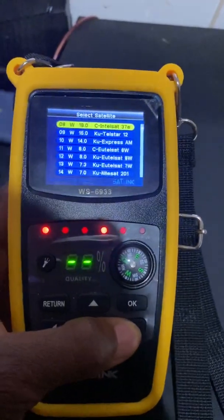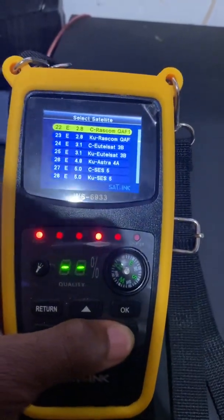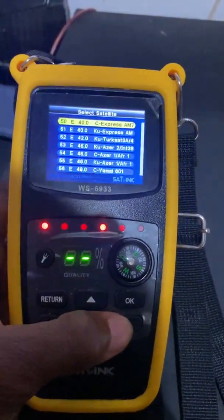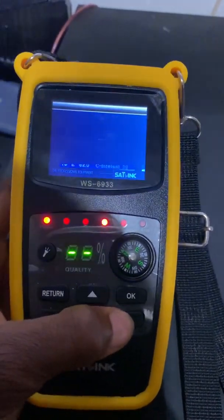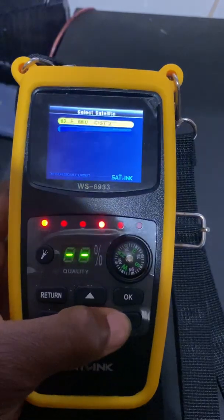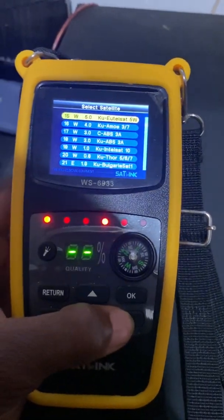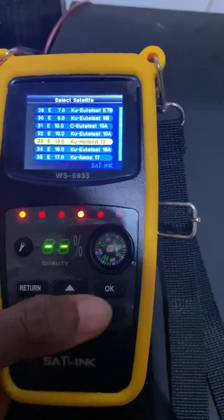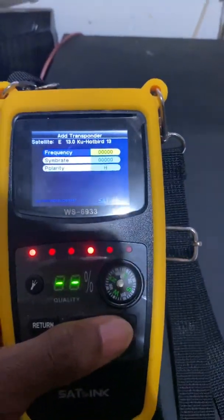So we will select Hotbird, which is what I mostly use. Scroll to find Hotbird in the list, select it, and press OK. Then select 'add a transponder' and click OK again.